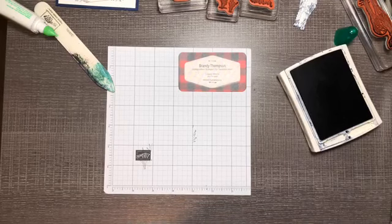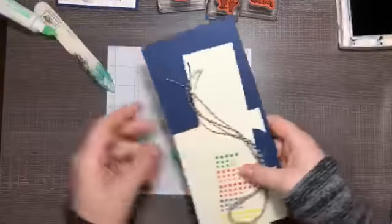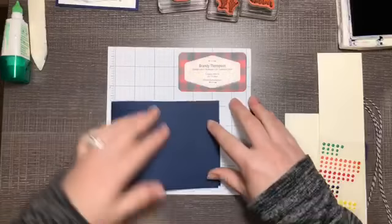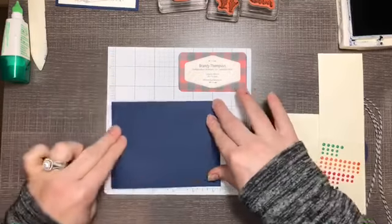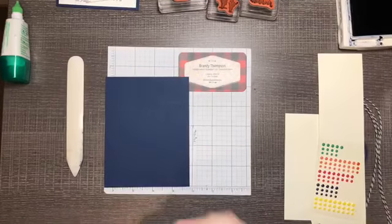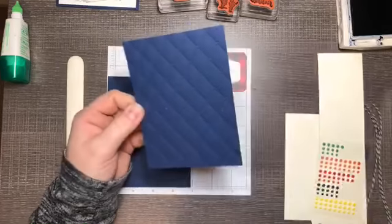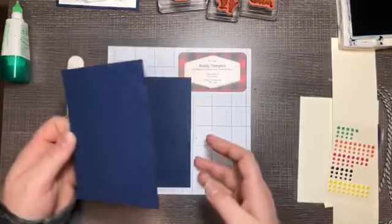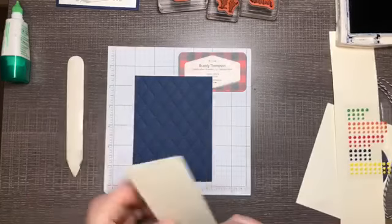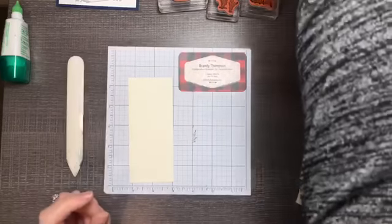For our last project there are a few more supplies. I have a Night of Navy card base that I'll fold in half. Then I have a layer embossed with the Tufted embossing folder — this layer is five and a quarter by four. Setting the card base aside, I have a strip of Whisper White that is two and a half by five and a quarter, and this is the layer we're going to stamp on in Cajun Craze.